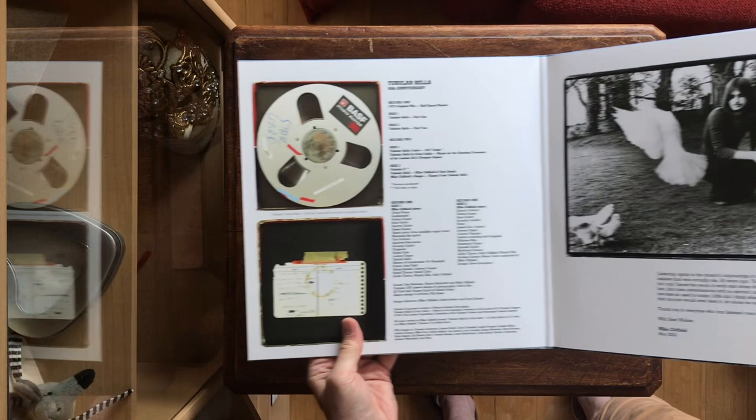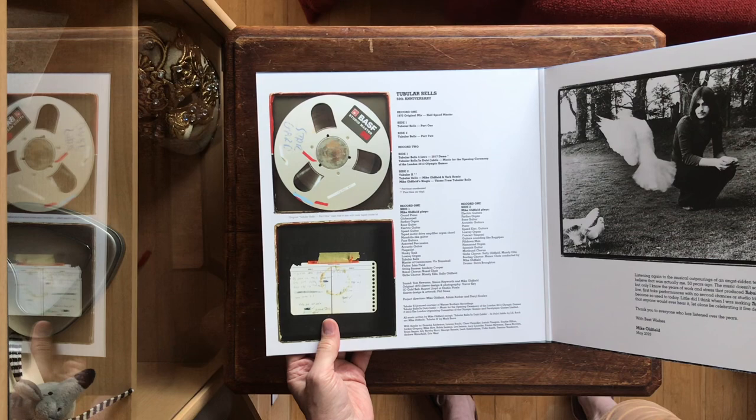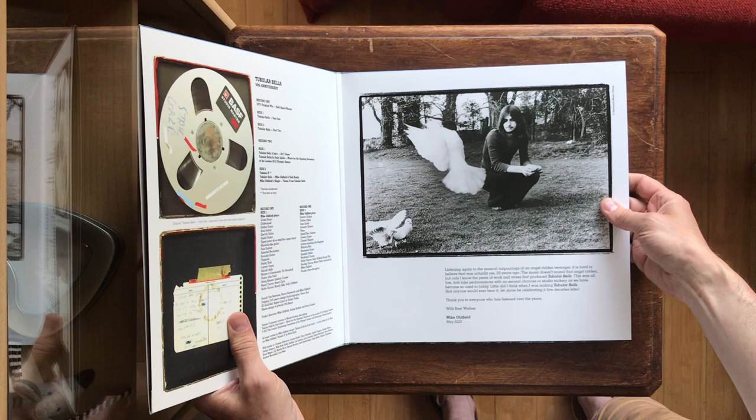So it features the original mix but it's a half-speed master. And here are a few words from Mike Oldfield.